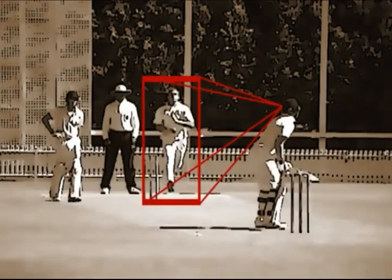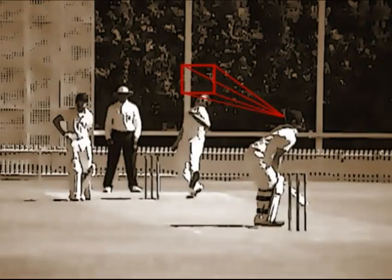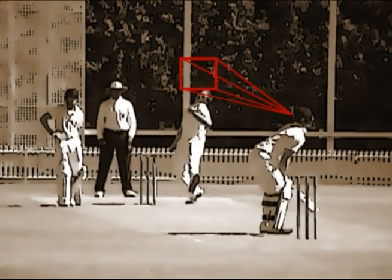When the bowler is approaching, the focus can be relatively general. It's in those last few moments before release that the focus shifts to the likely area where the ball will be let go from.